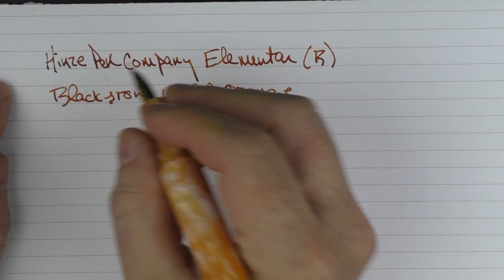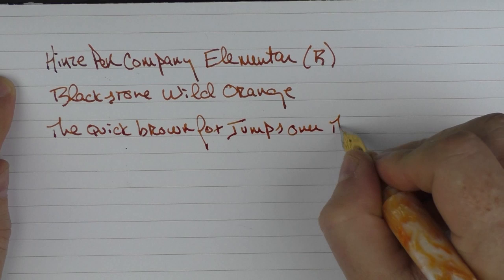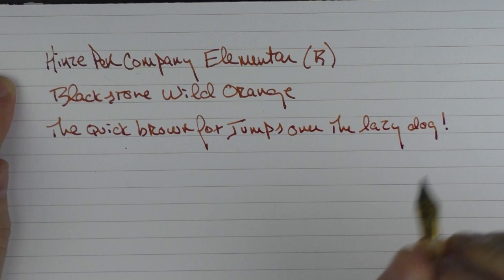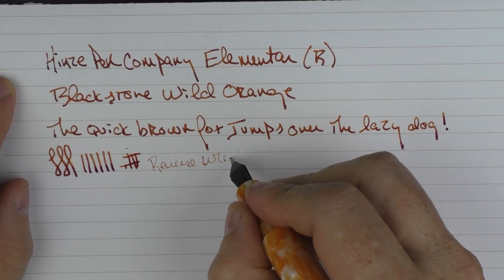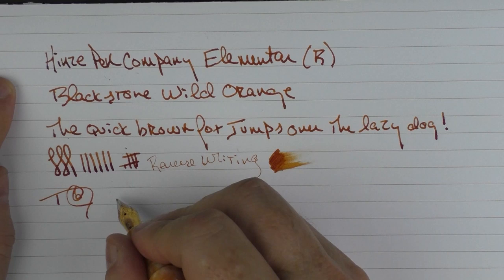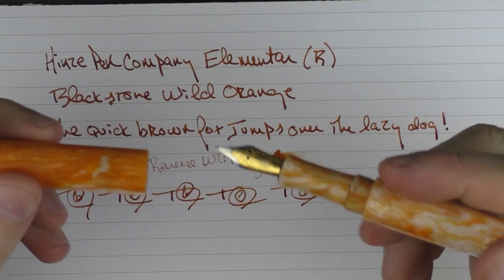Now we have the rest of the writing sample. I find that this broad Yovo nib writes very smoothly and lays down a decently thick line — you're not going to get a lot of line variation. In regard to reverse writing, it's a little scratchy. Ink flow is just fine, and with fast writing there are no issues whatsoever.